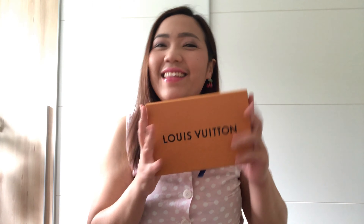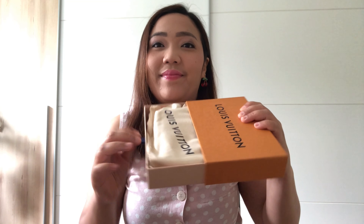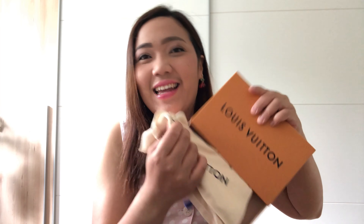Tada! This is the box that I got from Escal collection. It's a mini pochette, as you saw it on the video. This is so lovely — I have looked for this mini pochette for a long time, I must say.